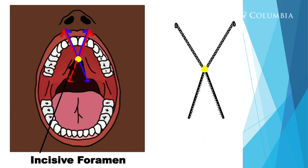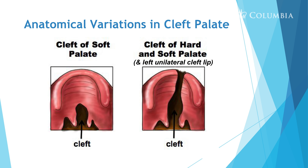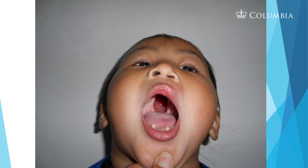Here you see the incisive foramen — that yellow dot — and posteriorly to that the palate up to the uvula didn't fuse, so that would be a cleft palate. In other pictures you see a cleft of the soft palate where the velum and uvula didn't close. In the next picture there's a cleft of both the hard and soft palate, going all the way from the velum up to the hard palate. This child may also have a unilateral cleft lip since only one side of the lip appears affected.